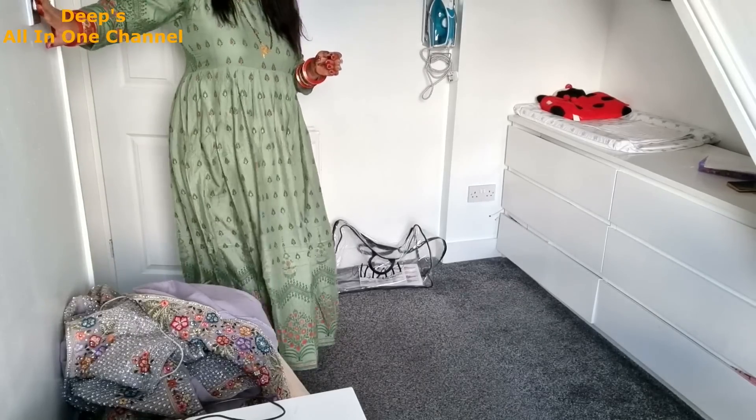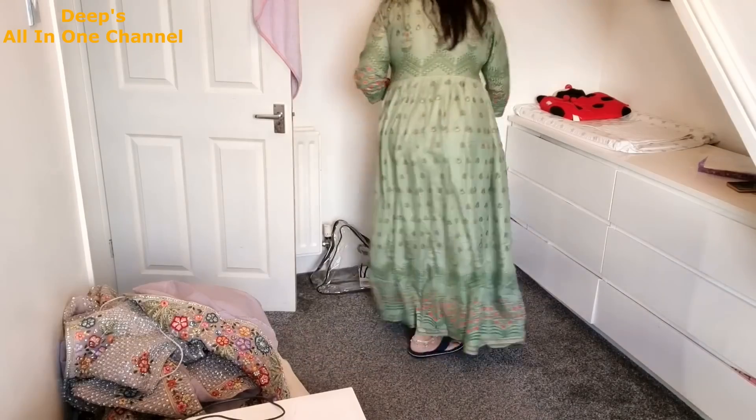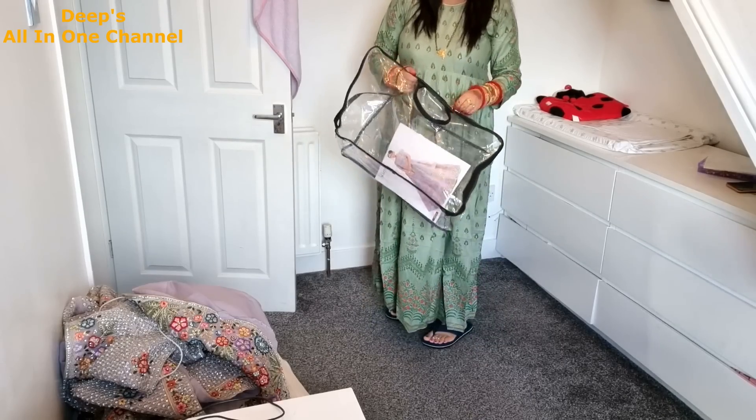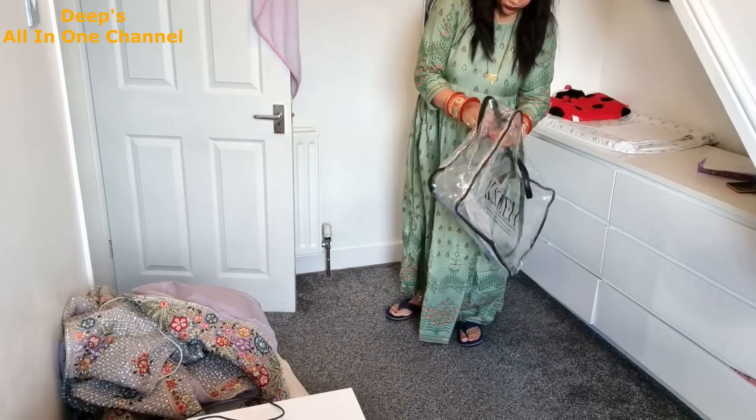Hi everyone. Namaskar, Salaam, Satriyakal. Welcome back to Deep Solent One channel. I hope you all are doing really well. I'm here with another vlog.